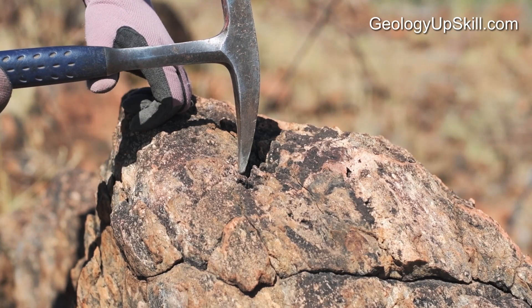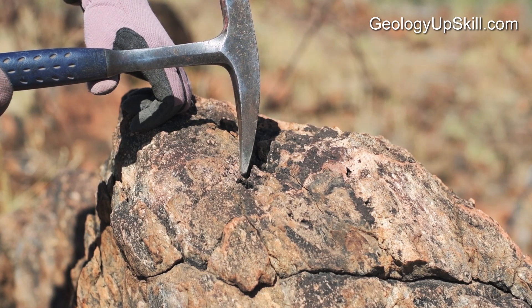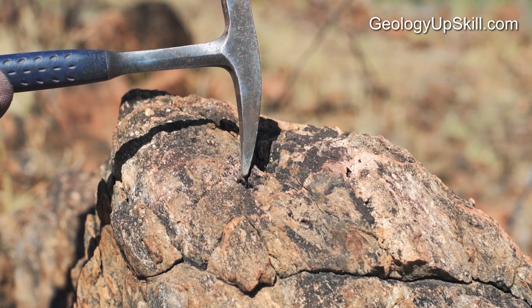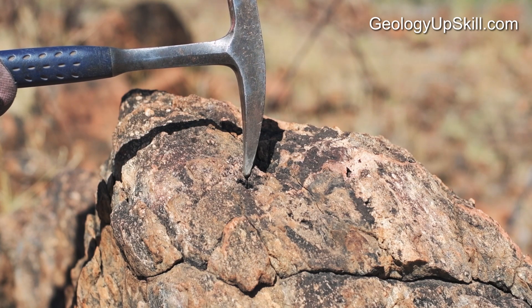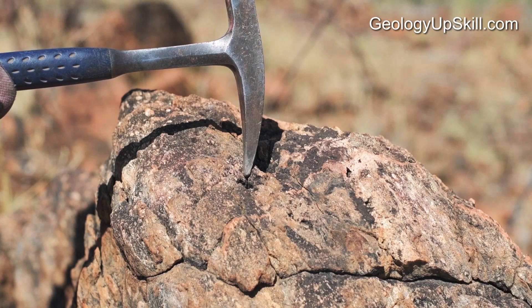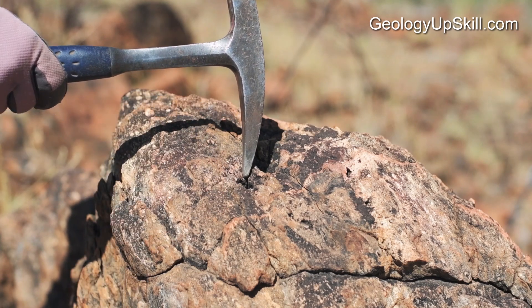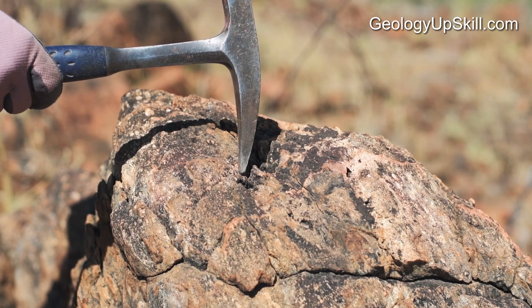What the pointy end is absolutely not for is breaking pieces off rocks. If you hit a rock with that pointy end you focus an enormous amount of energy into a tiny little area, and the resulting explosion will send out pieces of shrapnel at a very rapid rate. Those pieces of shrapnel can end up in your hands, in your eyes, or any other part of your body. And it hurts. I strongly recommend not doing that.